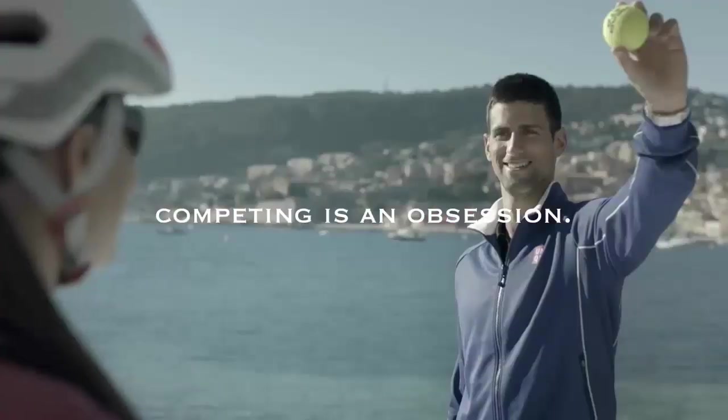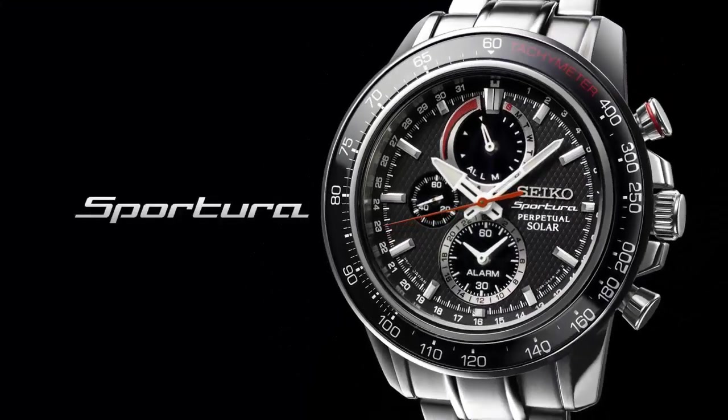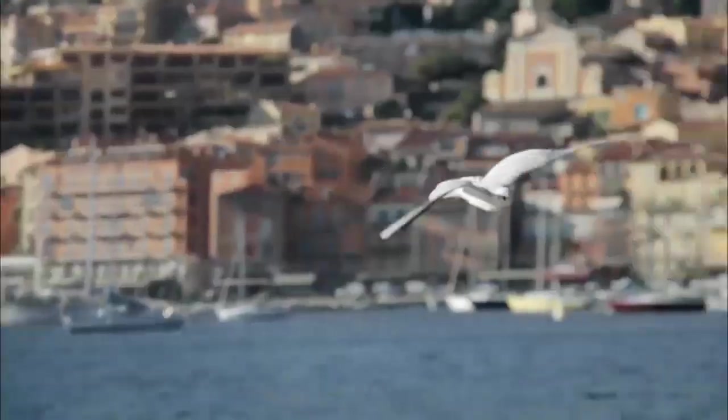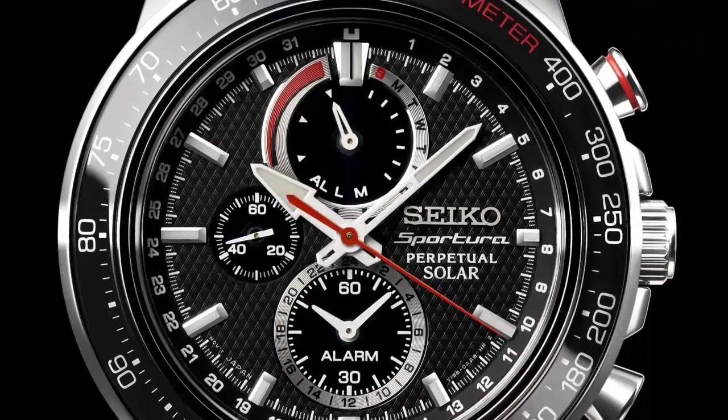Case material: stainless steel. Case diameter: 42mm. Case thickness: 13mm. Band material: stainless steel. Band length: 7.5 inches. Band width: 24mm. Band color: gold. Dial color: brown.